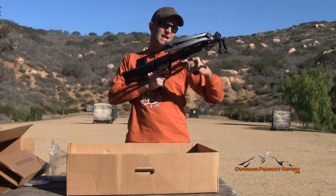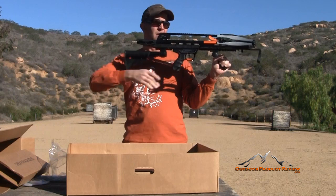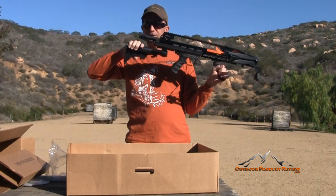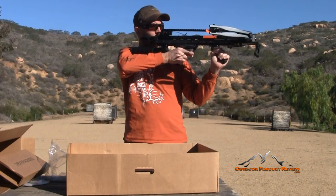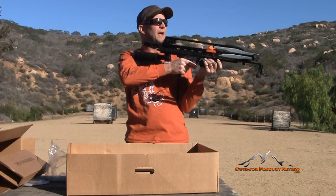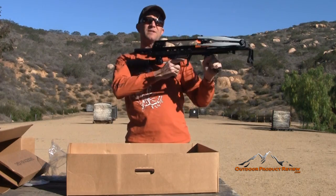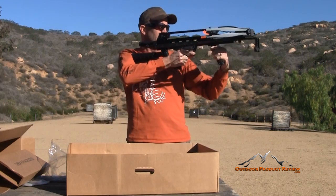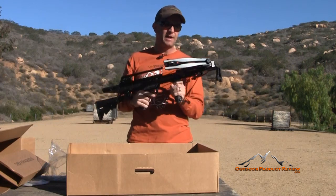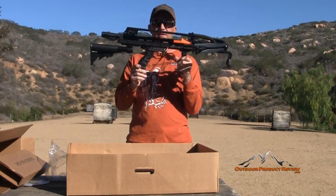You hold the stubby grip and it's adjustable. You can adjust it out — it can be forward depending on your eye relief and where you're going to set your stock. You can bring it straight down or bring it all the way to the back position and hold it like a traditional rifle. It has numerous positions you can put it in. The stock assembly is really cool. I like the way it looks — with everything folding down out of the way, it's nice and compact for storage.